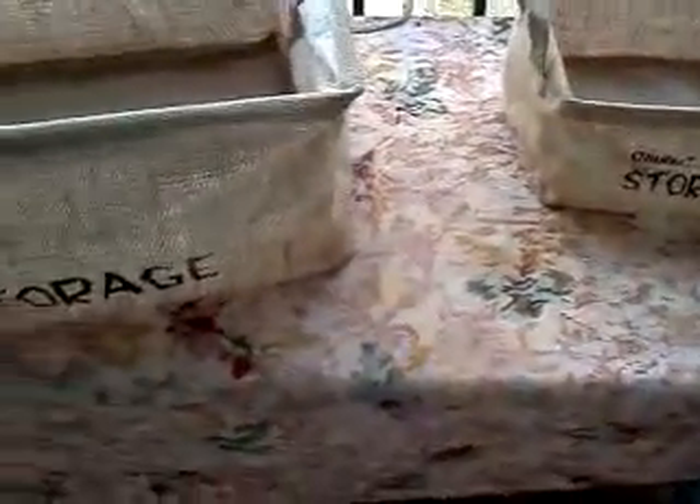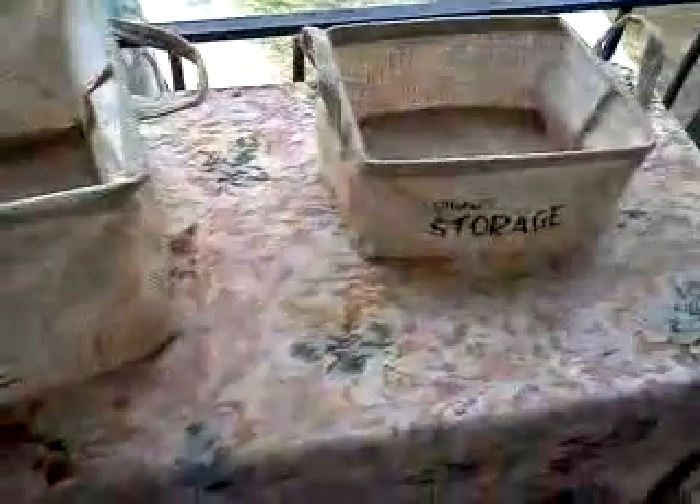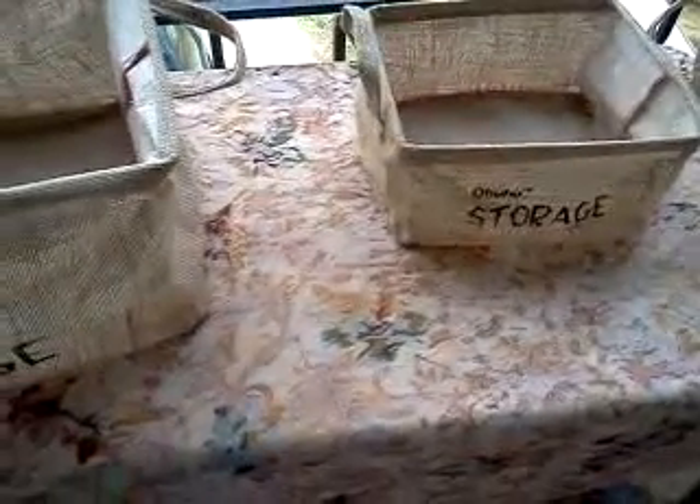And there you have it. I got these on Amazon.com, and I got a bit of a discount in exchange for my honest review. We use them, we love them, and I give it a thumbs up. Thanks for watching.